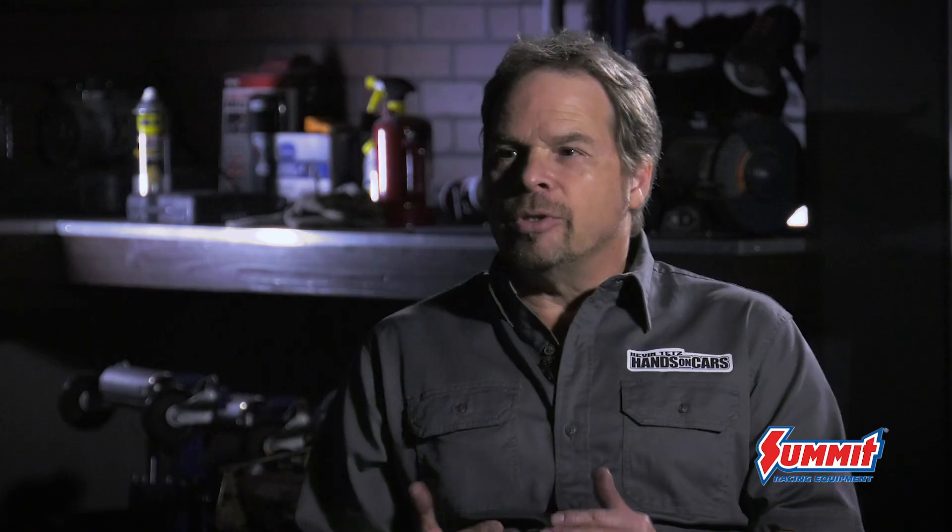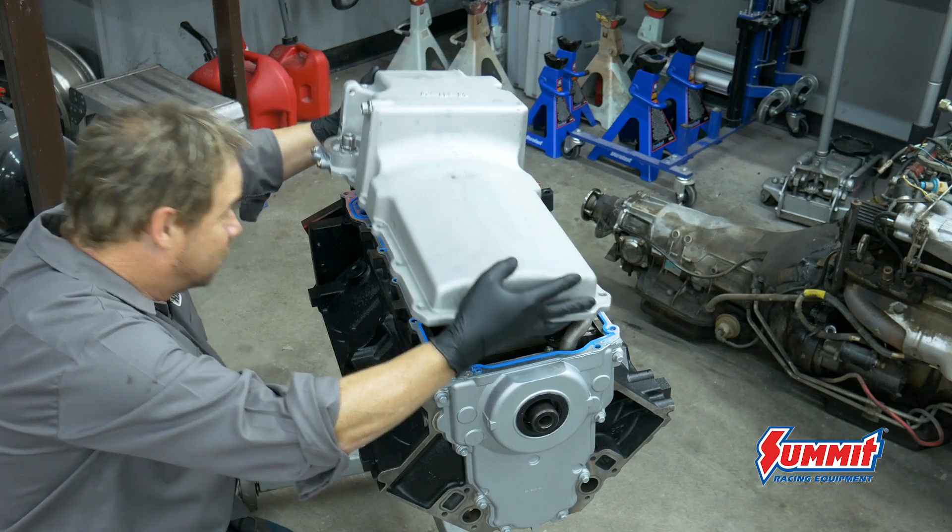We took it up to Johnny B. Even though it's real simple stuff that has to be done, I don't have a ball hone, I don't have a hot tank, and that type of work saves so much time. It's worth a couple hundred bucks to have that process done, bring it back here super clean, and just bolt it back together.